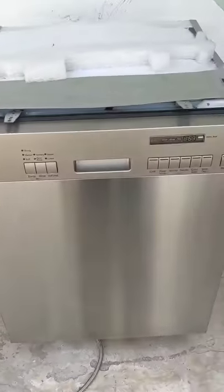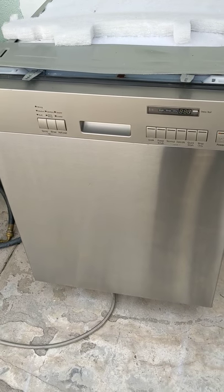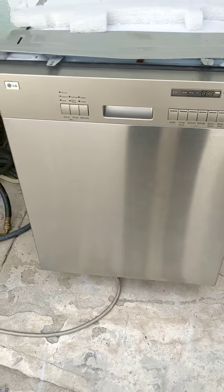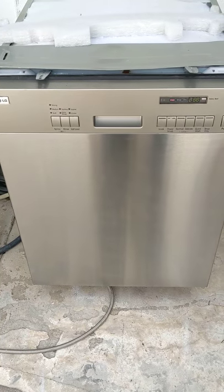I'm going to go ahead and conclude this video. If you get this dishwasher, this is a very, very nice dishwasher. If you have any questions or comments, please post them below. Until next time.